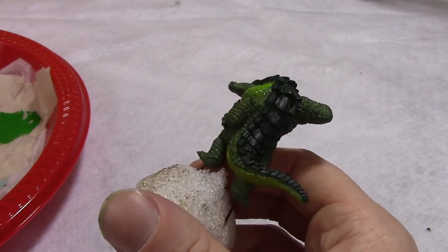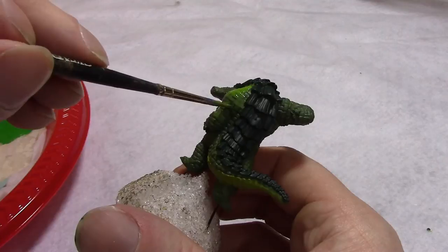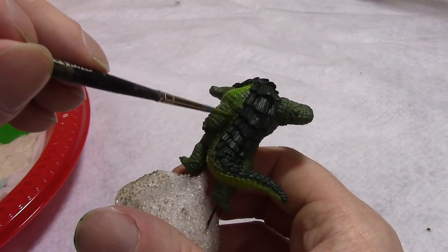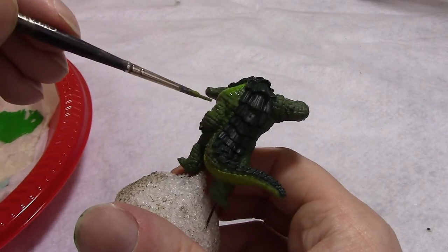We'll use the same process on the next muscly area — anywhere our muscle bulges out, anywhere there's a raised area. We'll draw sort of an oval of base green around it and then hit the raised area with the neon green and blend the two.